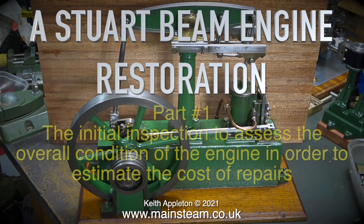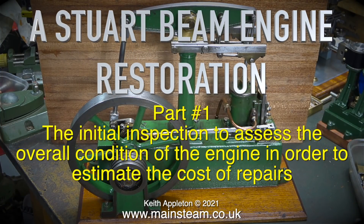Welcome to a Stuart Beam Engine Restoration Part 1 — the initial inspection to assess the overall condition of the engine in order to estimate the cost of repairs.